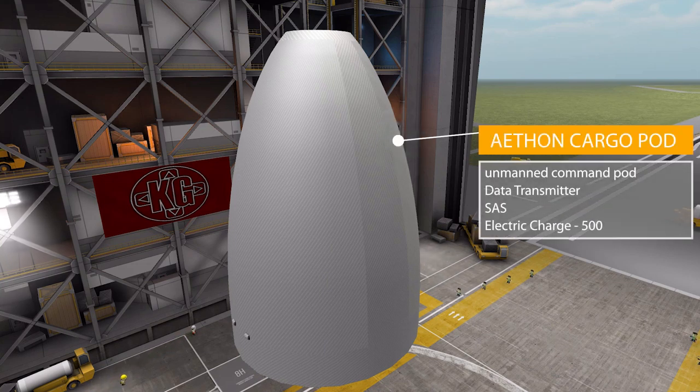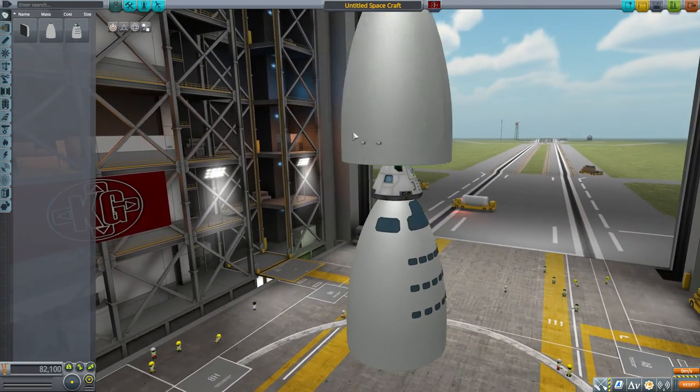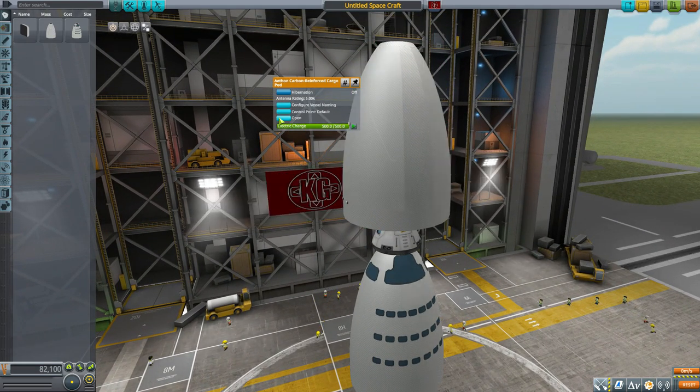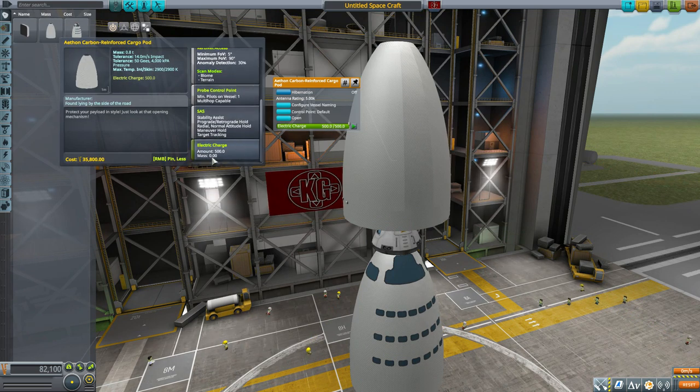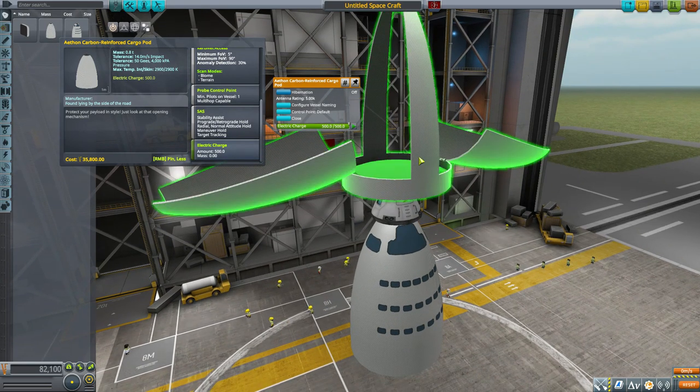If you don't want a lot of crew, there's the unmanned version: the Aethon Carbon Reinforced Cargo Pod. It's an unmanned command pod with a built-in data transmitter, SAS rather than a reaction wheel, and a much smaller battery of only 500 electric charge. It looks just like the bottom of the manned pod without windows, with two little nubbins. The best part is that it opens up — you can put whatever you want inside that cargo space, which is a pretty great feature.